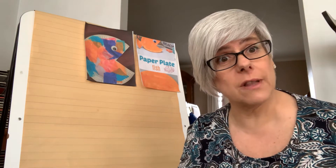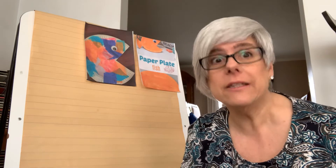Hello boys and girls, welcome back to our virtual Small World classroom. It's Mrs. Everhart again. How was your Easter? Was it fun? Did you get an Easter basket from the Easter Bunny? Did you go out and collect some eggs?